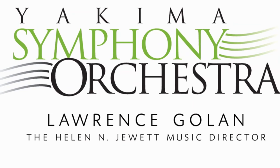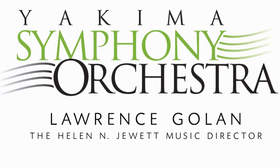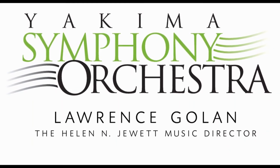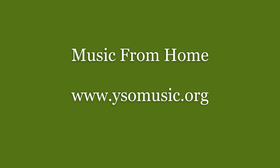And I hope you've enjoyed learning a little bit about the bow with me. Thank you.